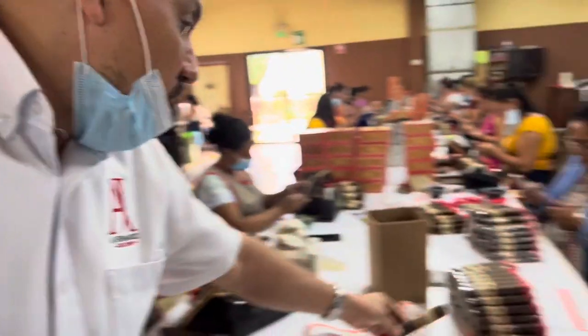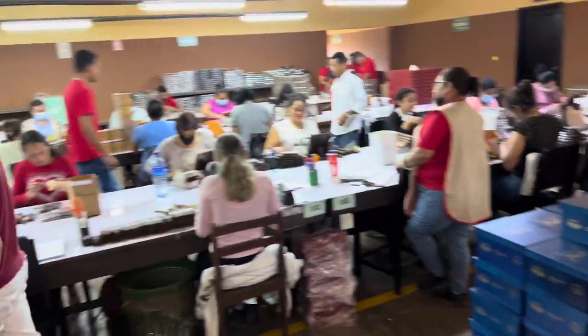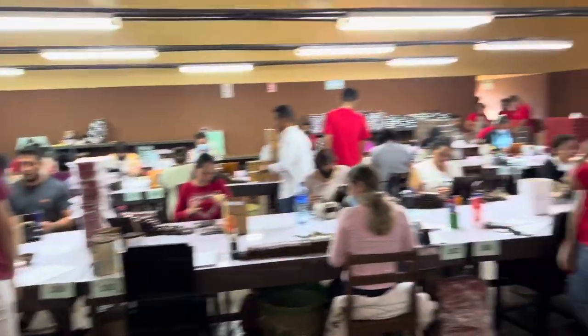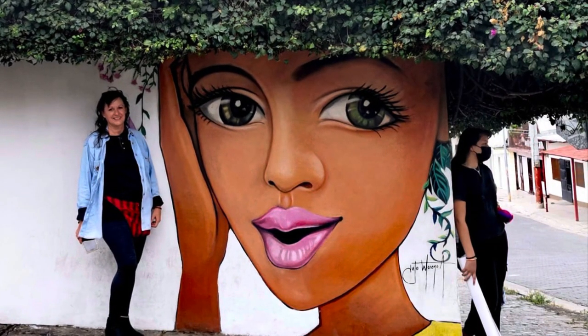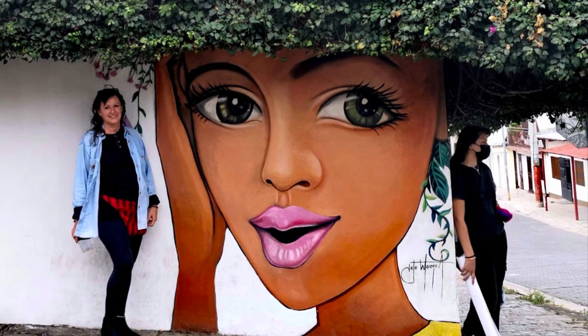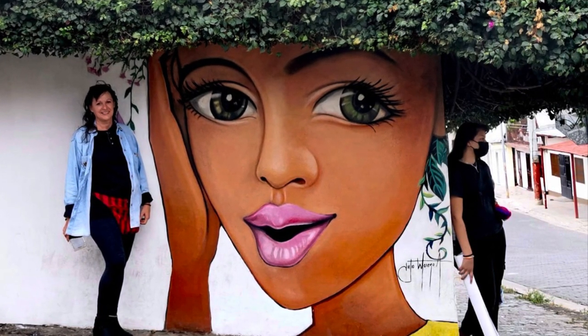And with this, we end the tour. I hope you enjoyed it — it was awesome. Thank you very much, Mario! This is amazing. Look at all the workers in here wrapping and sorting — 80,000 cigars a day. I love my life. Come join me in front of the famous painting in Estelí, Nicaragua — I'm going to walk you through the town next.